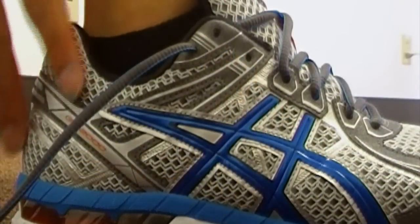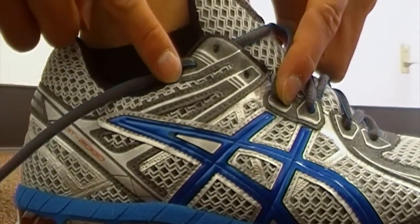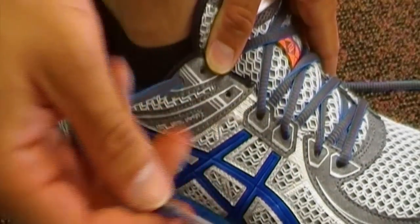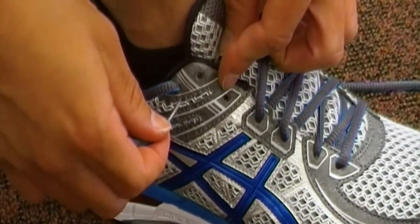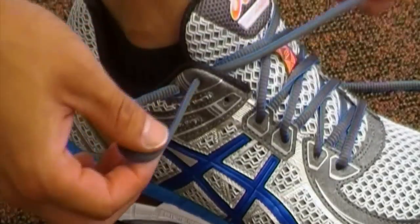At this point you should have two holes open in between the laces. Now take a shoestring from one side and put it through the previous hole, just like this, and it's going to create a little loop.